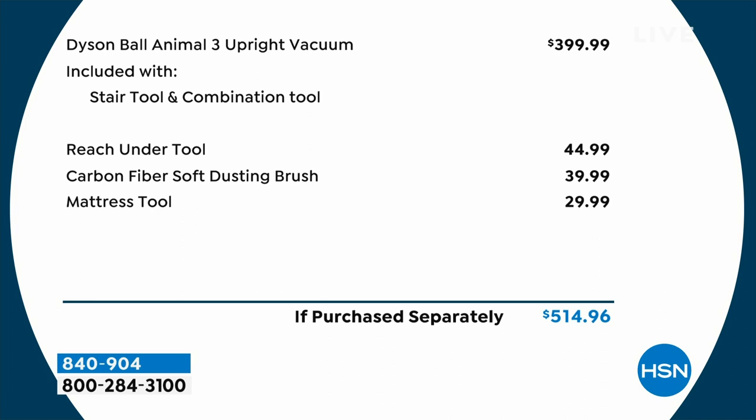Let's go over line by line why this is exciting. The Dyson Ball Animal 3 Upright Vacuum is normally $399.99 — let's round it up to $400. With that, you typically would get the stair tool and the combination tool. If you went into any store today, that's what you'd pay — you'd fork over $400 and that's what you would get. Now remember, we're at $299.99, so you're already $100 less than that just on the first line.